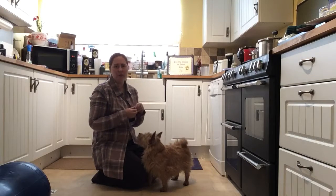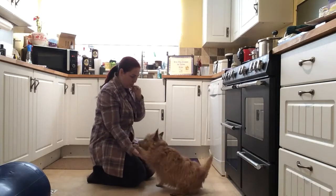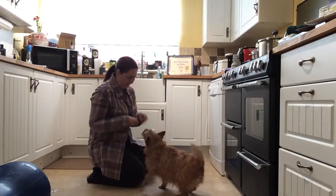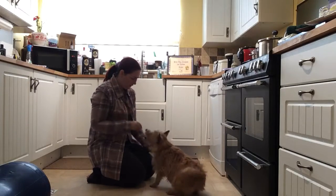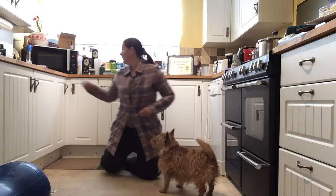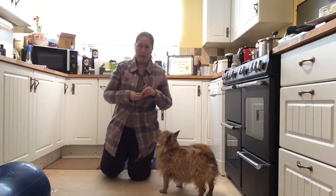So start this one by reminding your dog how to do something with their paw. Sit — paw — good boy, very nice Taylor, paw — yes, good man — and paw — yes, good boy. Just to make sure they know what you're asking them to do and they can lift that foot up as and when you want them to.